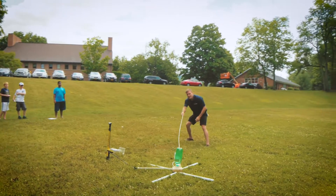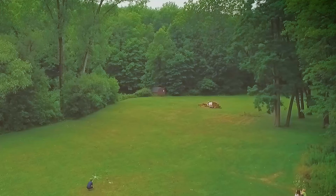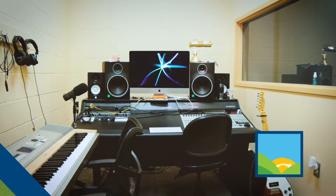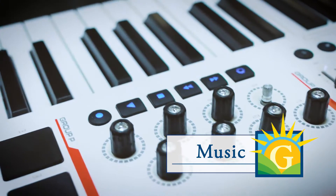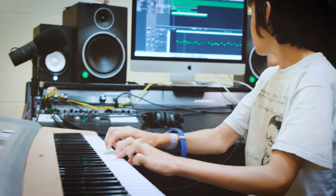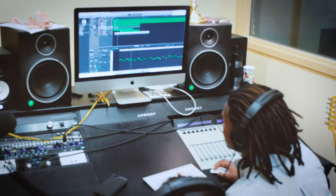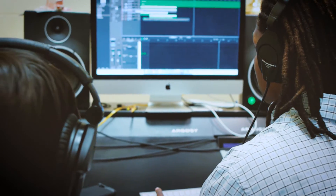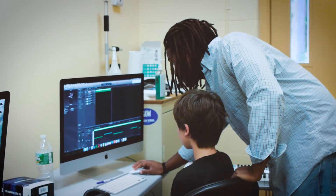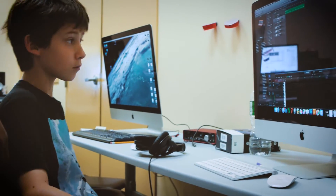Two, one, three, two, one. Watch me play the other one — that's going to...